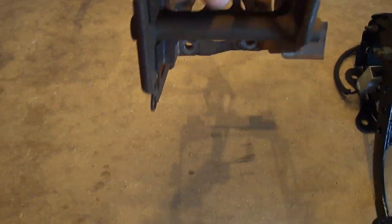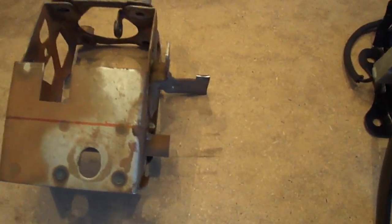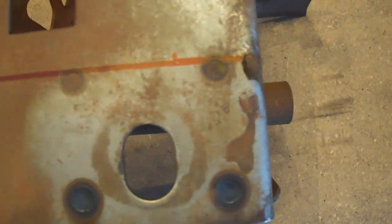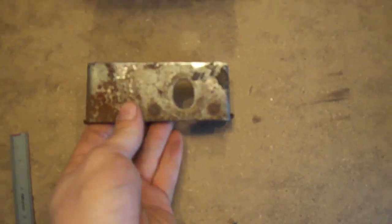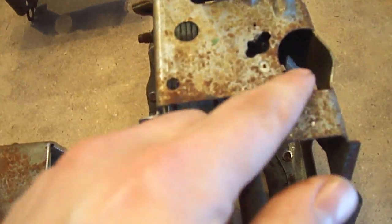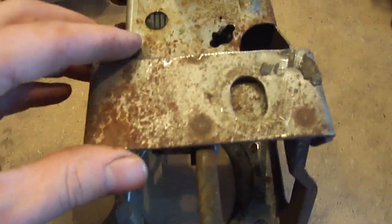Once we have a bare housing, you want to cut a section of 2 inches here, all the way to the edge, make it square, same on the other side. You want to have a section of 2 inches that acts like a reinforcement plate, because if you're trying to mount the tube directly on it, there's not enough surface to offer good support. This is why you need the reinforcement plate.